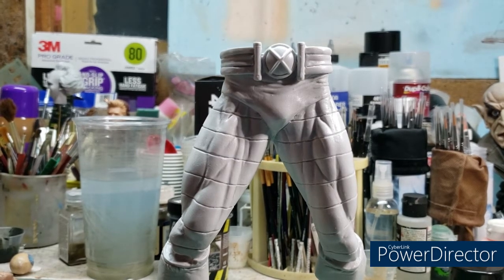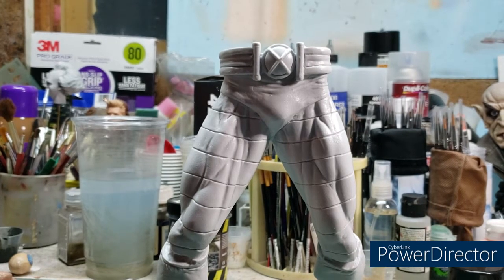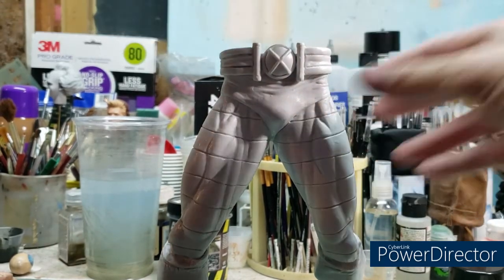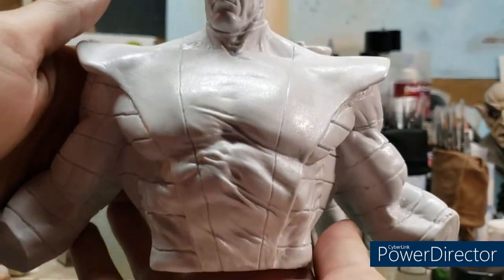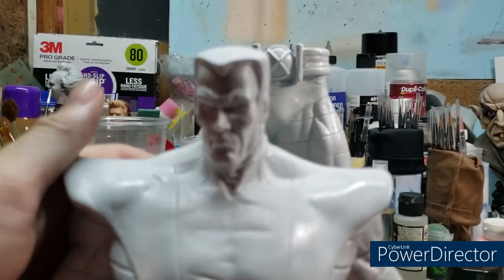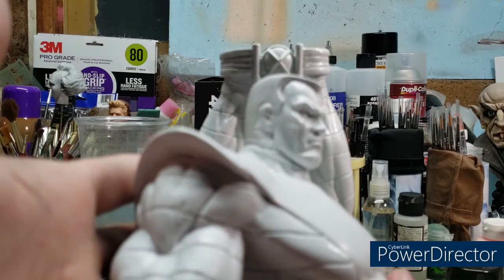These six pieces will comprise the legs, the upper body — the arms are already attached, as is the head — so you have the entire upper body, the hands with the gauntlets, and the knee pads. Let me bring the upper body into camera here. It's a nicely sculpted outfit, just the basic outfit he wore with the X-Men for all the years.